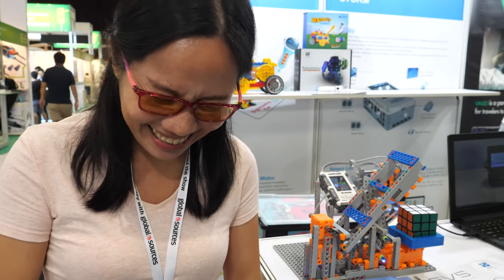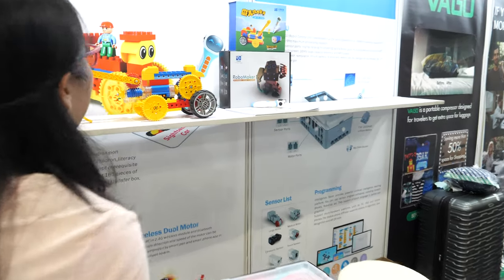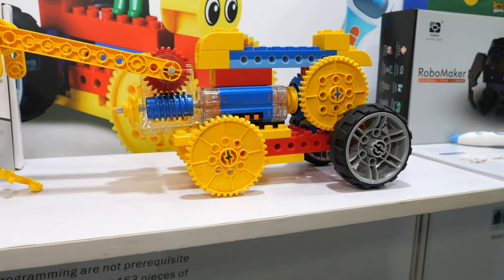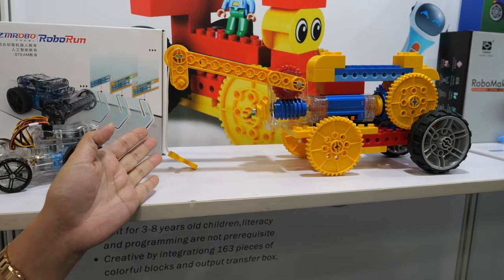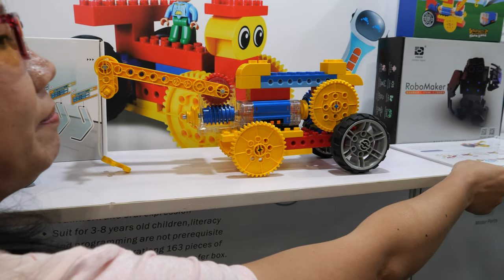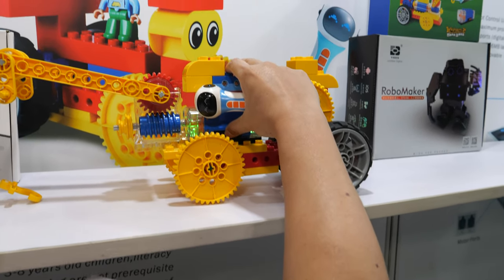It's for education — I can't do it faster myself, I don't know how! What's this behind you? This one is for three-year-olds, for kindergarten. They can learn to program. Let me show you.